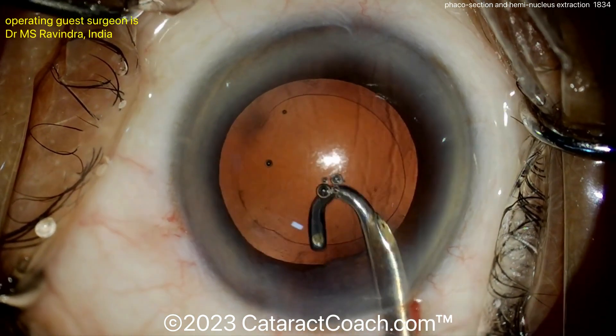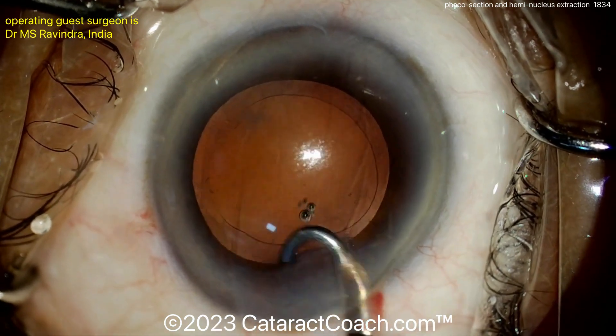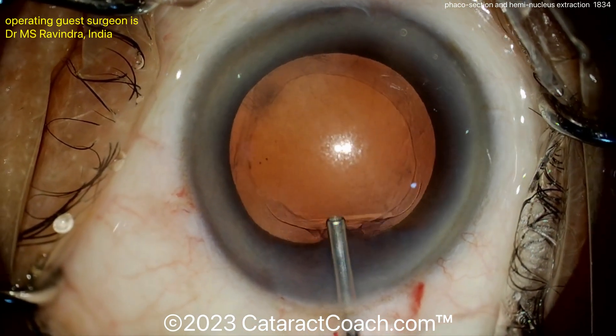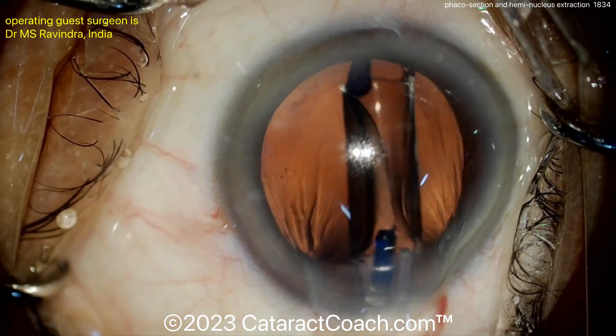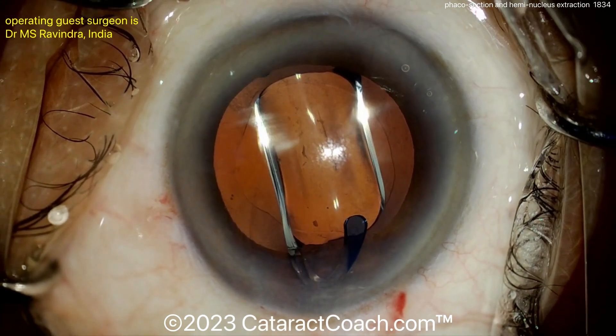When I do SICS I tend to put at least a suture in the larger incision, but I think if you did a scleral tunnel and did this size incision — let's say four and a half millimeters — certainly with a scleral tunnel you can get away with no sutures. In this situation I think the surgeon is using more of a limbal incision and less of a scleral tunnel.